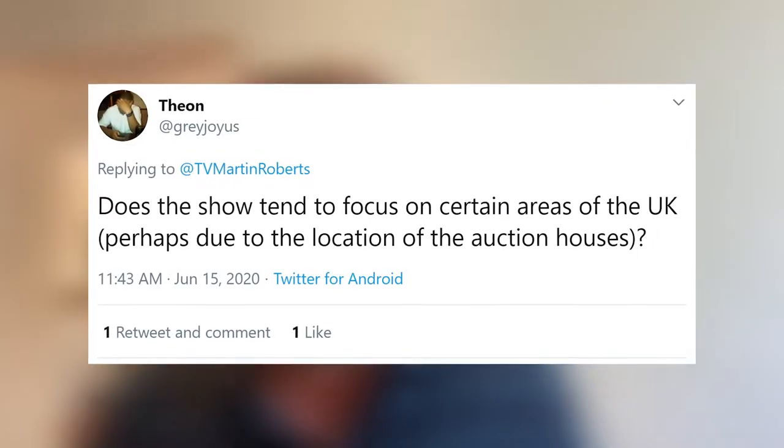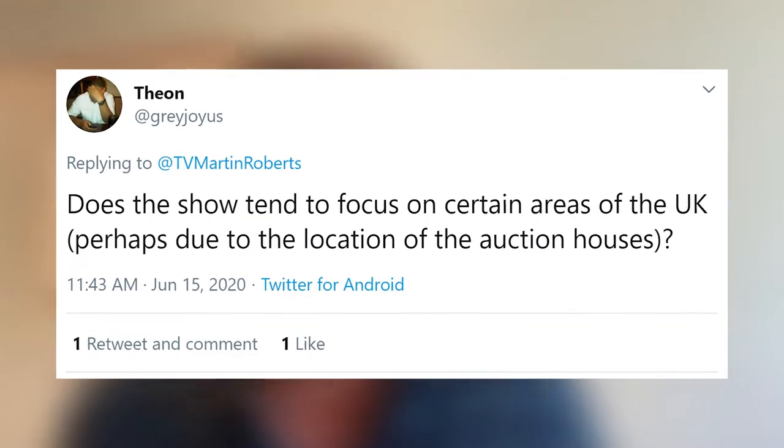Theo asks: does the show Homes Under the Hammer tend to focus on certain areas of the UK, perhaps due to the location of the auction houses? Yes, exactly because of that. The more active auction houses — the ones with more lots — tend to deliver us more people willing to take part in the show. Believe it or not, some people don't want to be on it. We might have a room of 100 people buying 100 properties and only six end up on the show, not because we don't want them, but because they don't want to. We need auctions with a reasonable number of properties — historically that's Derby, London, Manchester areas. There are auctions happening most weeks, though right now online auctions have taken over.